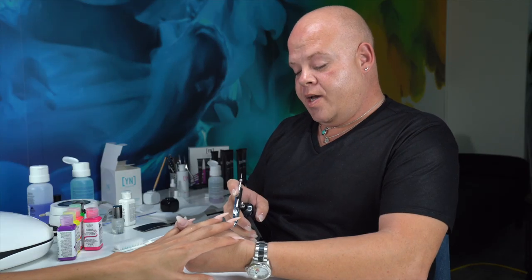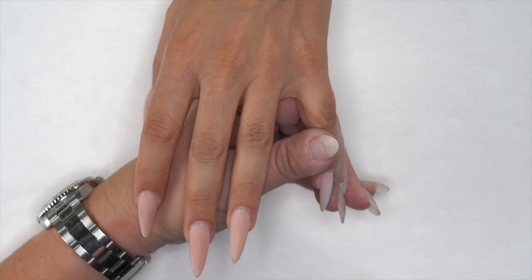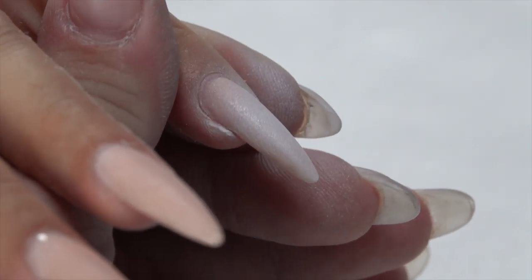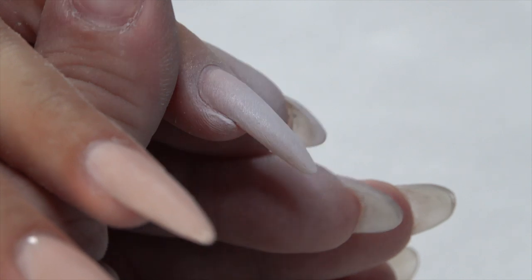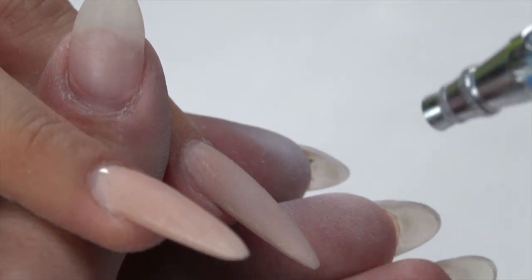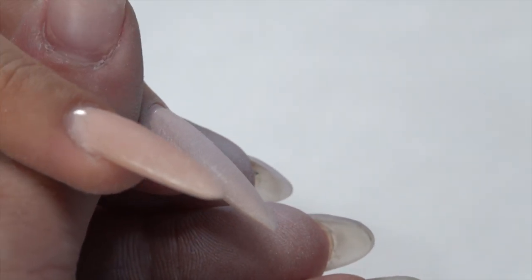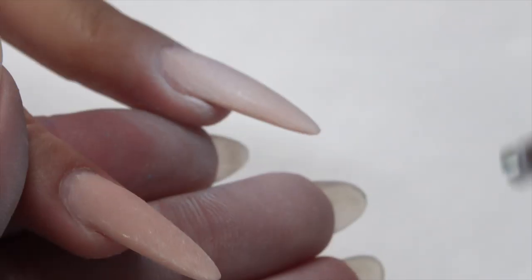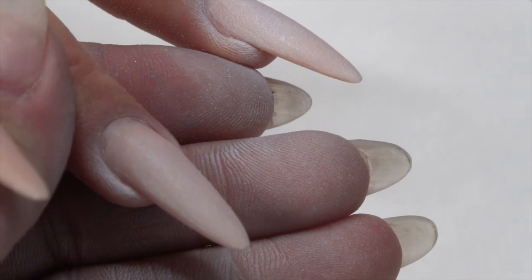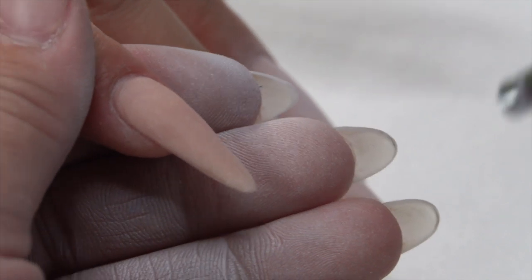I'm going to take white — if I'm doing a brighter design, I start there. I'm going to coat her nail completely with white paint. That is going to block out any color in the background and make our bright colors pop. I'm working with some brights today. I'll come through all five nails — I don't have to have it super opaque, I just want to block out any background color.